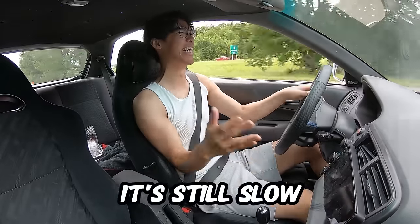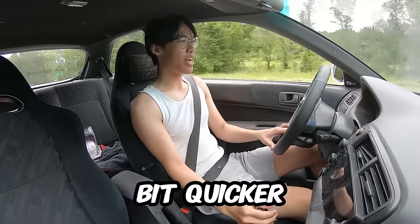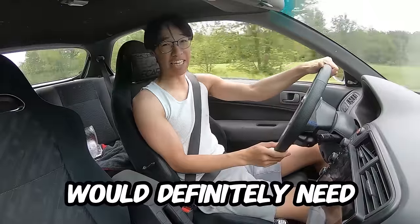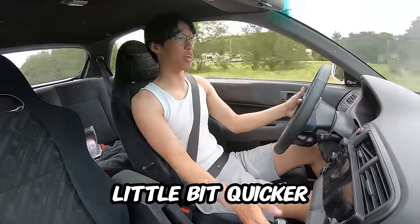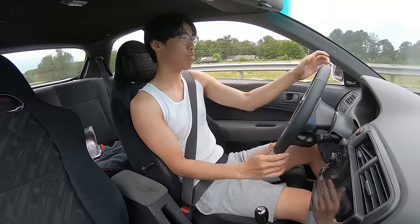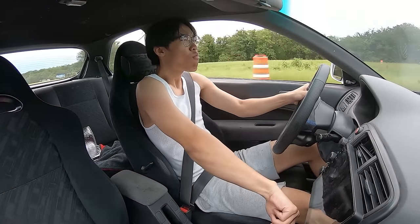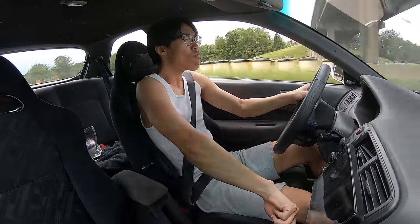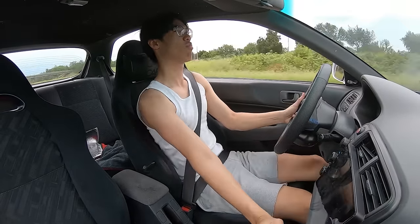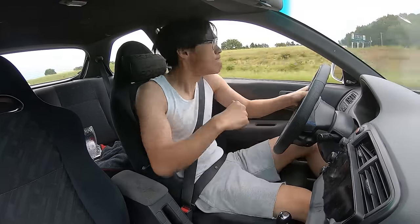It's still slow — but honestly it does feel a little bit quicker. I would say it's noticeably quicker. I think I'd definitely need a tune for this for sure. It definitely feels like it goes a little bit quicker, but that's what the button title tells me anyway. This guy is definitely trying to race me — hold on.